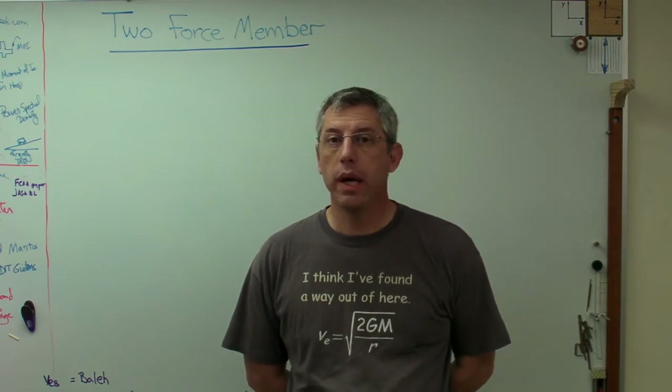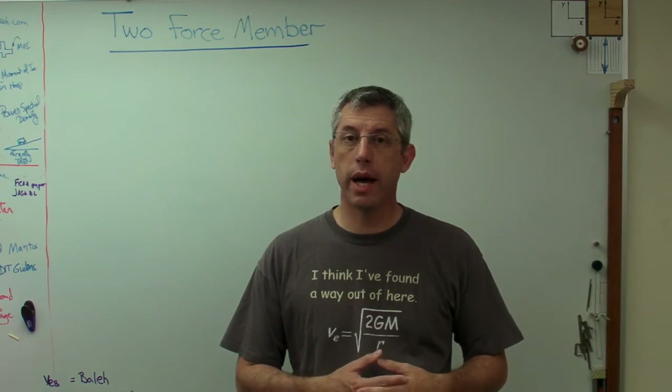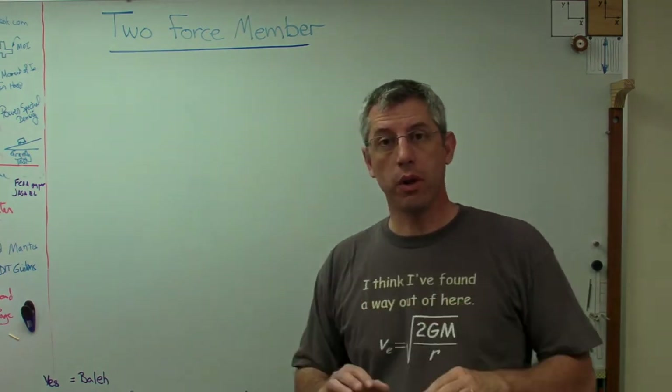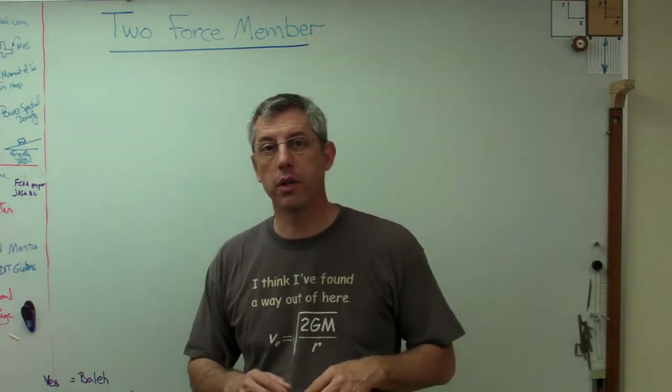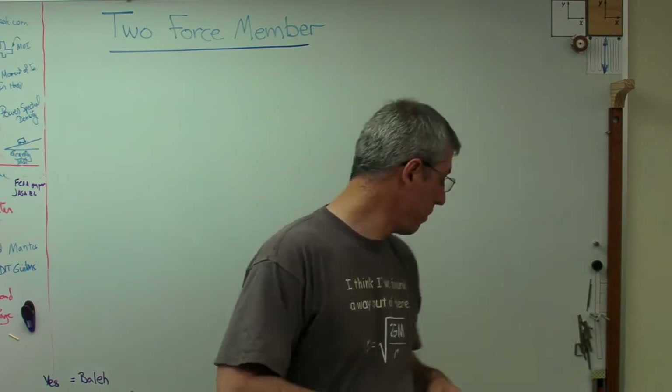Hello again, it's good to be back with you. Today I'd like to talk about something that's pretty basic when you're dealing with statics problems, and that's a two-force member. We do a lot of work where we assume we're building structures out of two-force members, and I thought I'd tell you a little bit about what they are and how they behave.